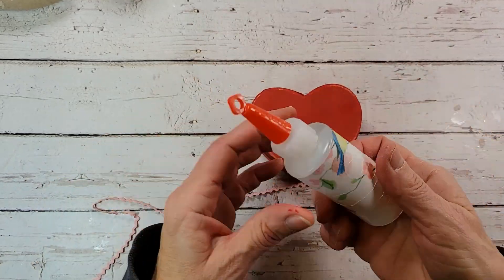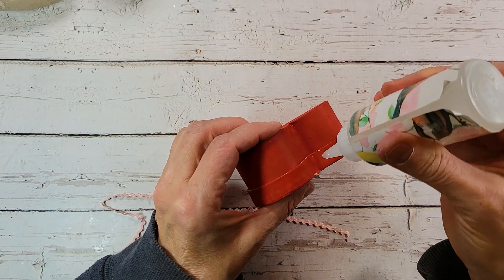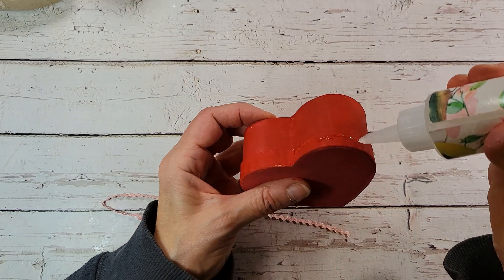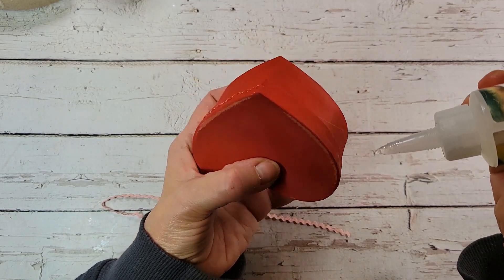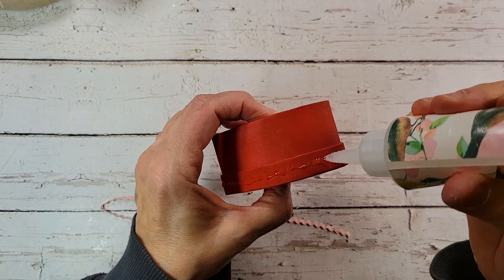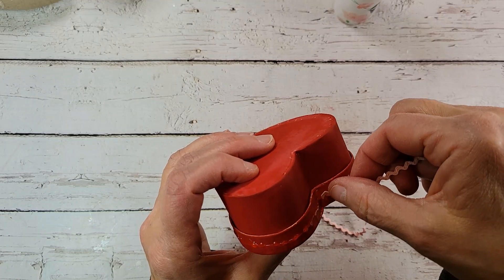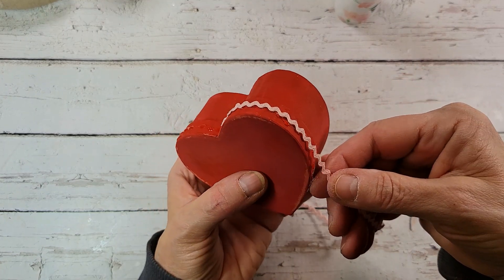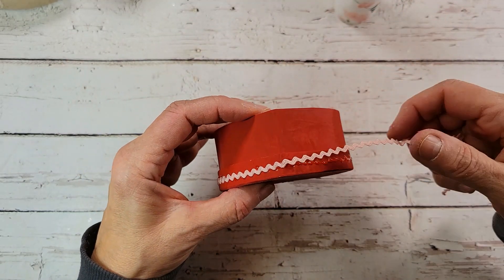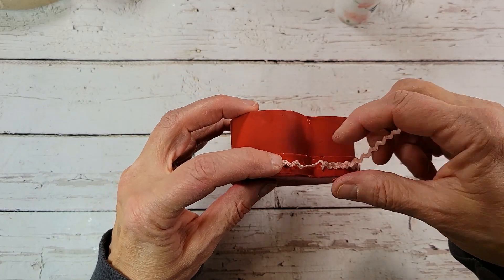I'm just going to use my Faberfix glue — I've put some in a smaller bottle, just easier to handle. Going around the lid, all the way around. I really like this Faberfix for this opposed to hot glue. Hot glue under rickrack tends to just get really globbed up and it shows — it squeezes out between the rickrack and it's not hidden. So this works really good; this dries really nice.